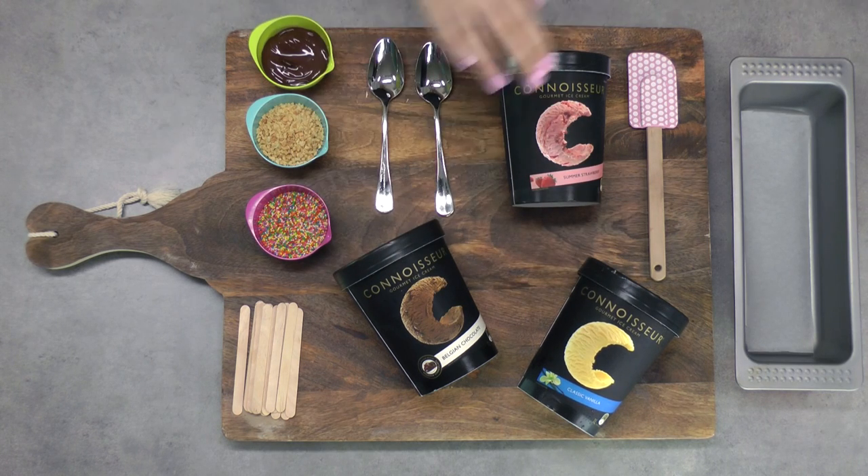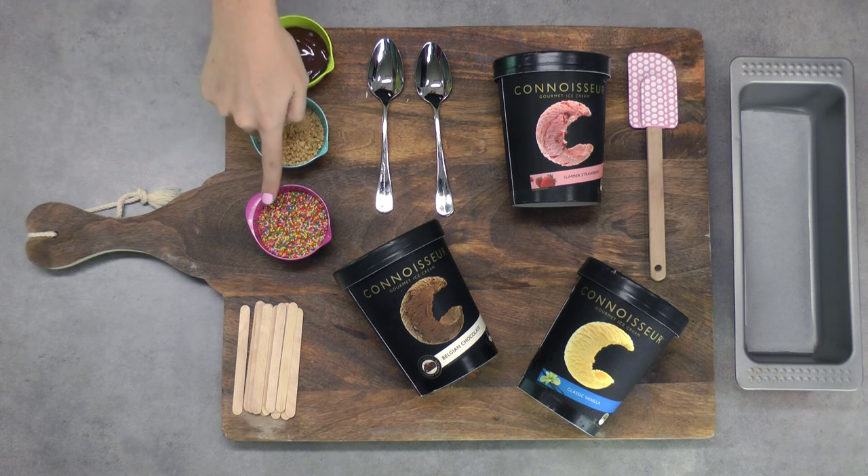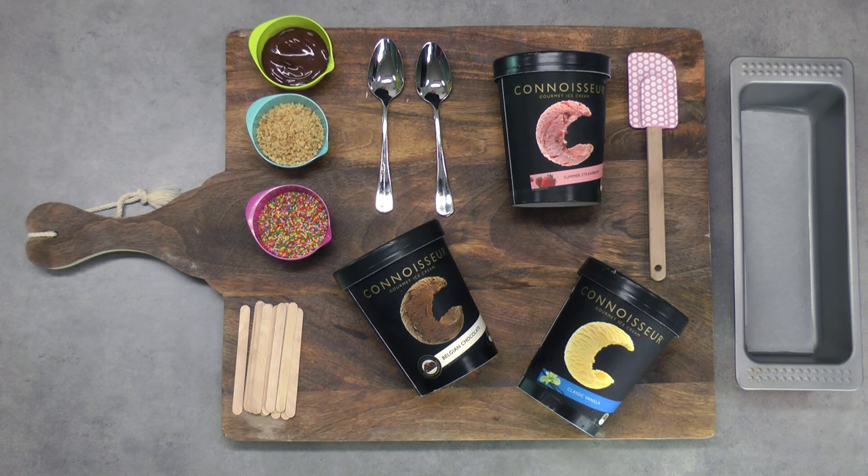You're going to need some good quality ice cream. I went with vanilla, chocolate, and strawberry — get the best quality ice cream that you can find for this. I've also got a spatula and a couple of spoons. For garnishing and decorations, I've got some melted chocolate, some crushed nuts, and some sprinkles, but you can use whatever you like here.